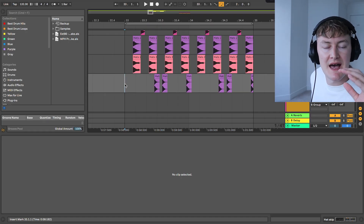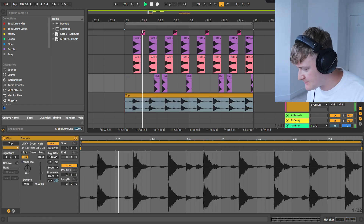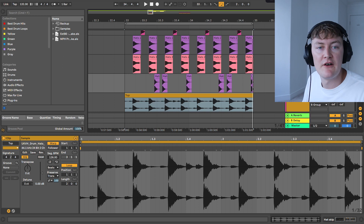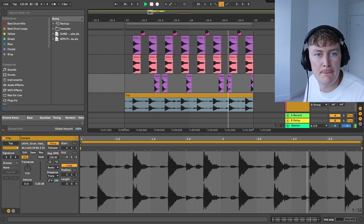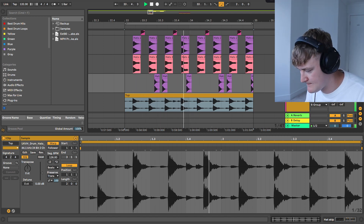Now I'm going to add a loop to add a little bit more percussion and movement to the sound. I've found this top loop — it's got a nice shaker. When we layer that on top it really fills things out. It can take a while to find a top loop that actually matches your drums, so don't be afraid to dig around through different sample folders, and don't get frustrated if you can't find the right sound straight away.